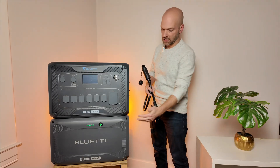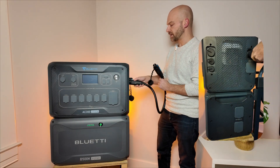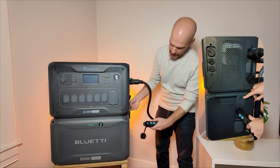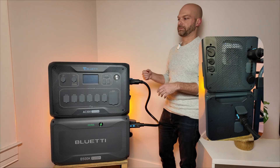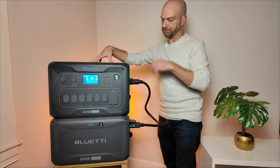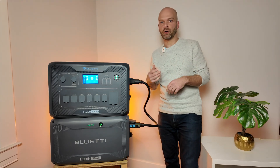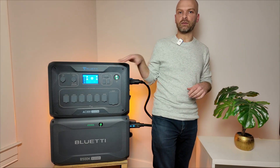To connect the AC300 to the B500K, you can use either of the two battery connection ports. I'm going to use the top one in this case — plug it in, slide the locking mechanism, and use the top battery port on the B500K, plugging it in and locking it in place. Now we can turn on the AC300. Actually, it turned on on its own when we connected the battery. State of charge here shows at 96%, and it's all connected. To show that it's working, I'm going to connect a space heater to the AC output and turn it on, and we can see power flowing through the battery, through the inverter to the heater.